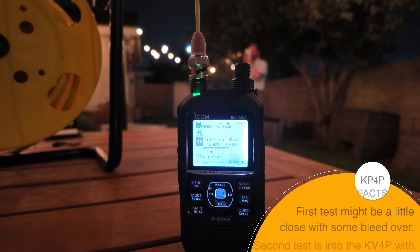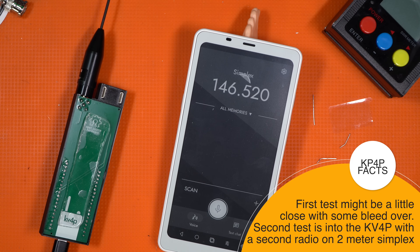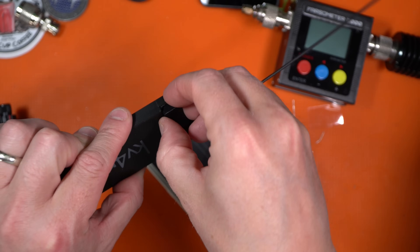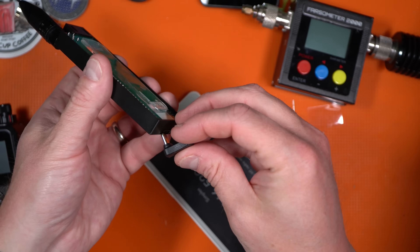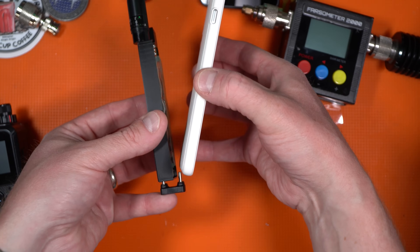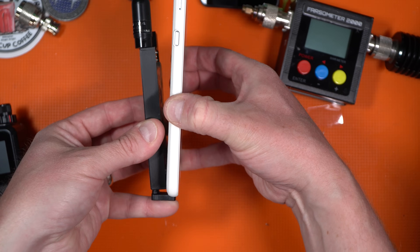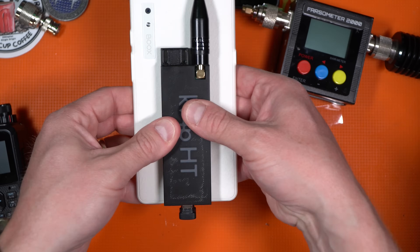The setup for attaching to the phone is quite simple. Take out the little U piece and put it on the bottom, then insert the plug with a tilt so it's not touching the adhesive. Get it all the way down on the phone, line it up square on the back, and then squish it home. The adhesive is not a permanent solution but it seems to work just fine.